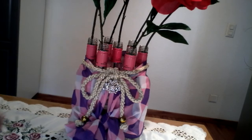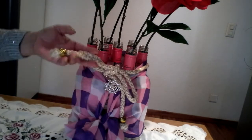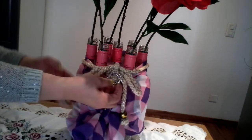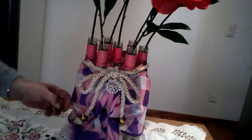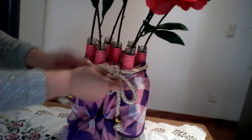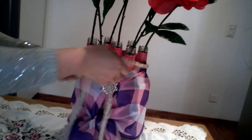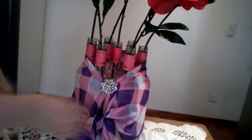All we need is a scissor, a scotch tape, a cord belt with my pendant, a scarf, and some pins. I'm going to remove this scarf and show you how I fix it.